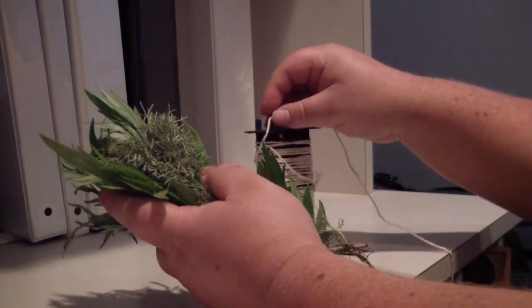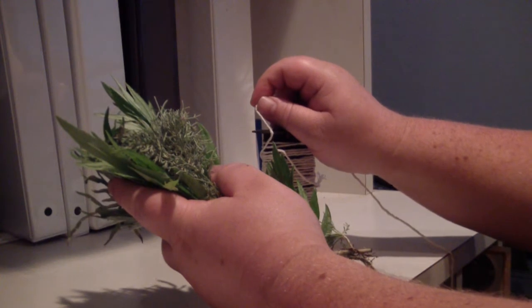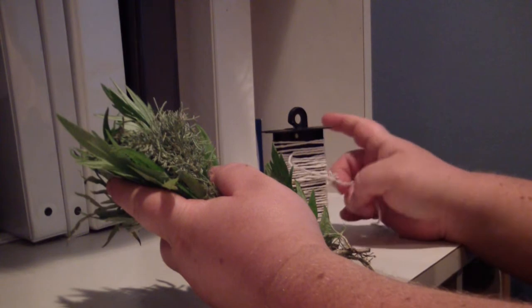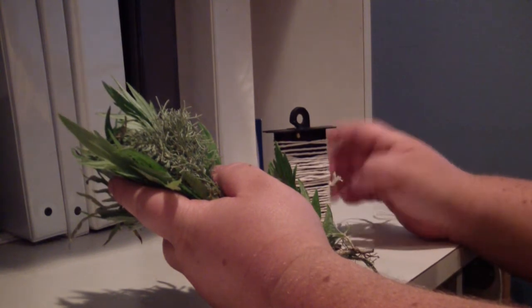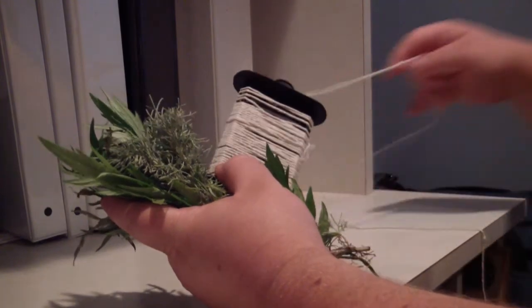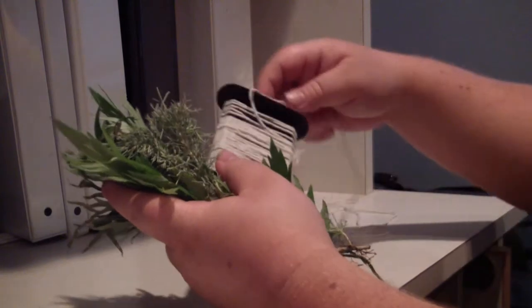Now it is time to consider something to bind it with. I prefer cotton or hemp twines, as they are easy to procure, biodegradable, and non-toxic. You should never use a petroleum-based thread. Nylon threads and the like can be harmful when burned and release toxic vapors, so never use them when making a smudge stick.